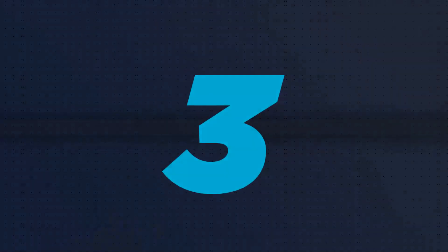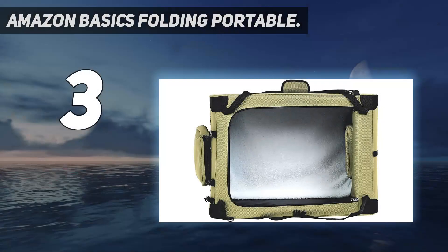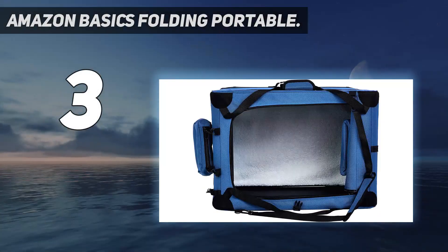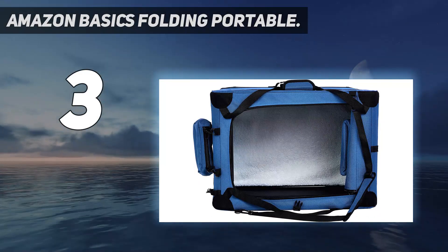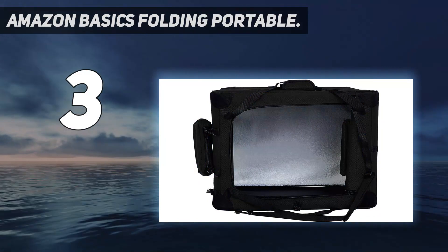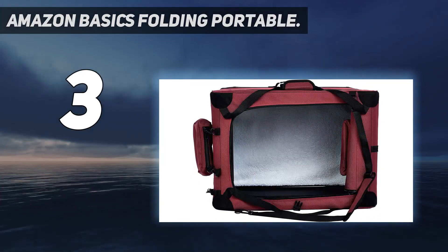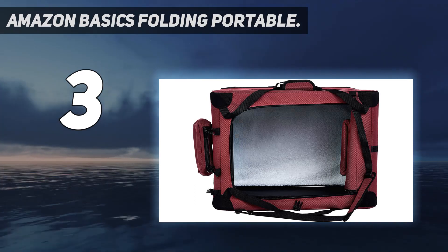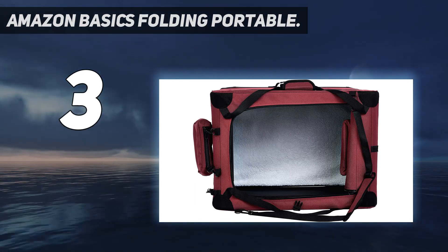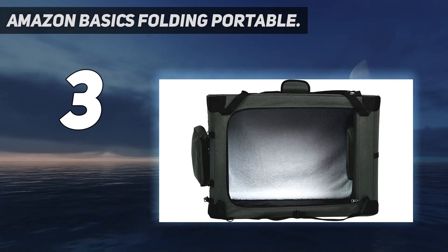At number 3. Amazon Basics Folding Portable. The wire metal frame dog crate is a popular choice with a lot of dog owners, especially for indoor use. They are easy to fold down and carry, but they are not as portable or stylish as a soft dog crate. If you need to take your pet pooch for a quick visit to the vet, ideally you want a dog crate that is quick, easy, and lightweight to deal with.